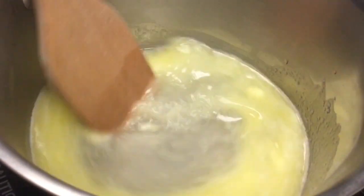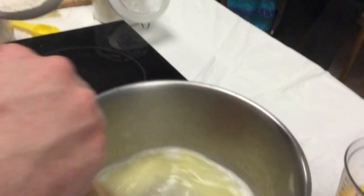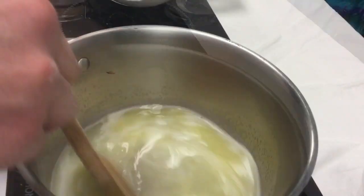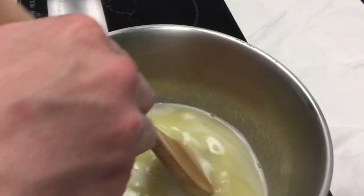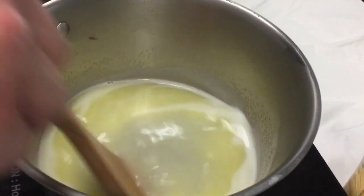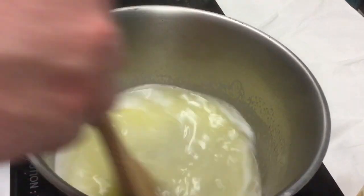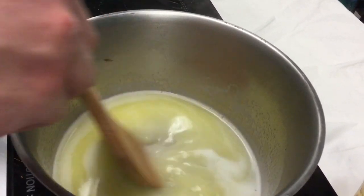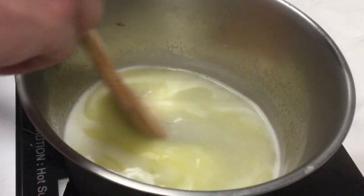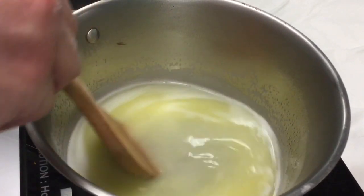This is going to go by really quickly so let me run through what's about to happen. I'm going to throw the flour into the boiling water, and it has to be pretty well boiling. Almost immediately the dough is going to form, and then I'm going to cook it over the burner for two to three minutes just to try to dry out the dough a little bit. One of the ways to know you're done is there's going to be a film of dough on the bottom of the pan.